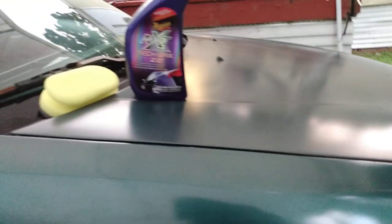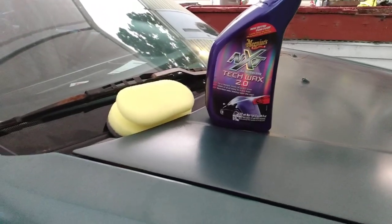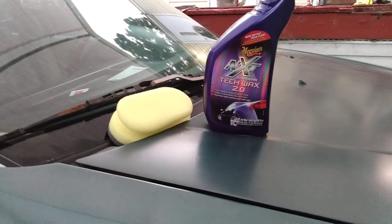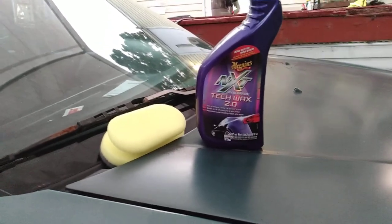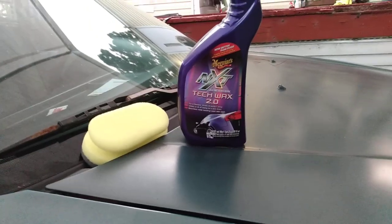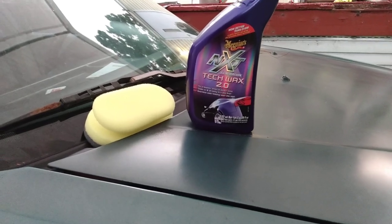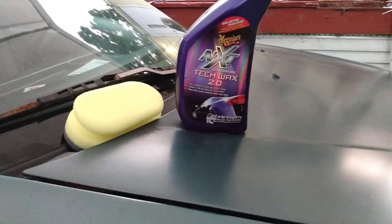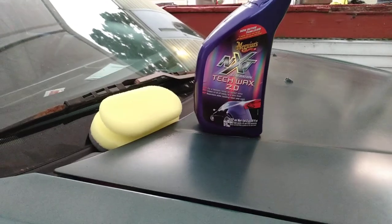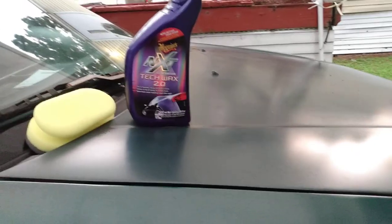Take notice — some of those spray waxes squeak and smear, and by the time you go over trying to get the streaks out, you're better off using a liquid wax. At least you put it on, let it haze, buff it off, and that's it. In my opinion it's about the same amount of time, and a liquid synthetic wax is gonna last longer than most spray waxes — five to six months.